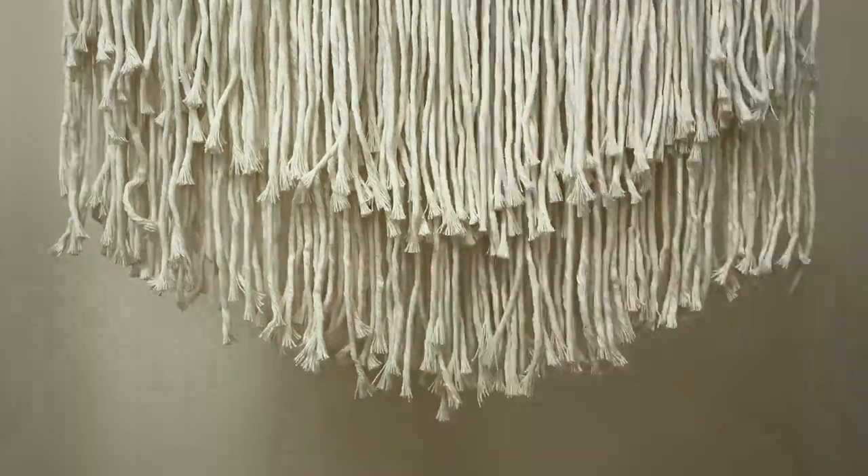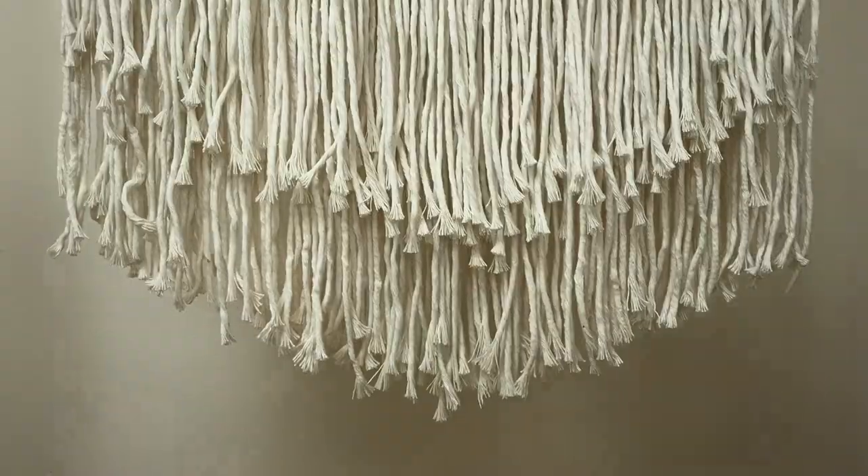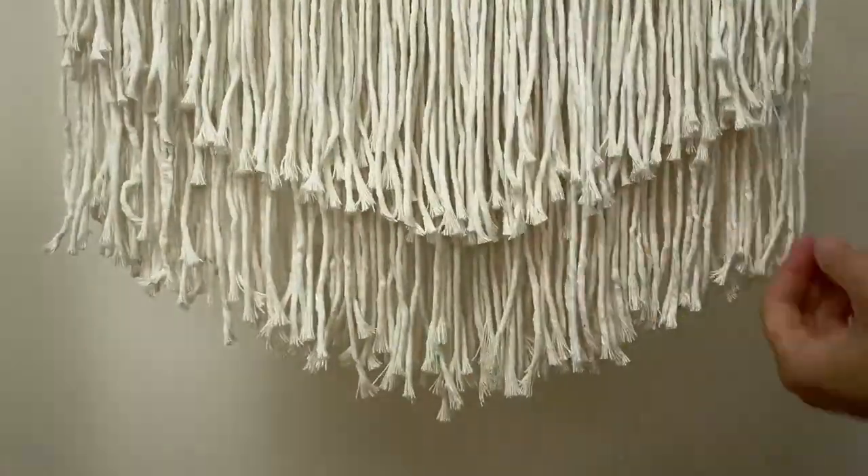Now trim this layer of fringe, being careful not to cut the longer layer beneath. Go through individually and cut the ones that look a bit long. Don't worry about it being too perfect — it's supposed to look nice and organic. If you'd like to see how I attach my cord to hang the wall hanging, watch this video next. I hope you have fun making this project. If you post on Instagram, don't hesitate to tag me — I'd love to see your work. Bye!